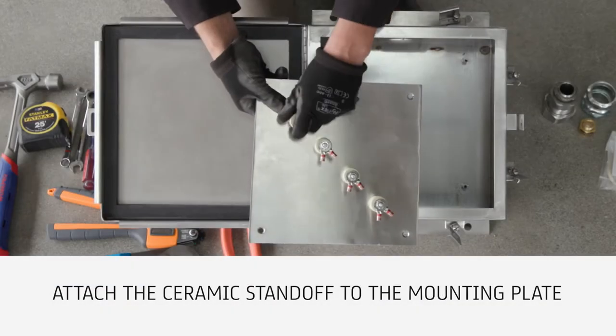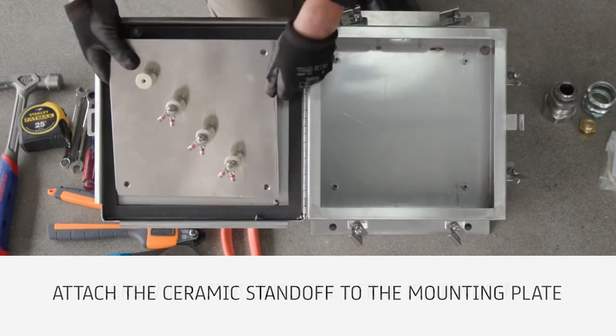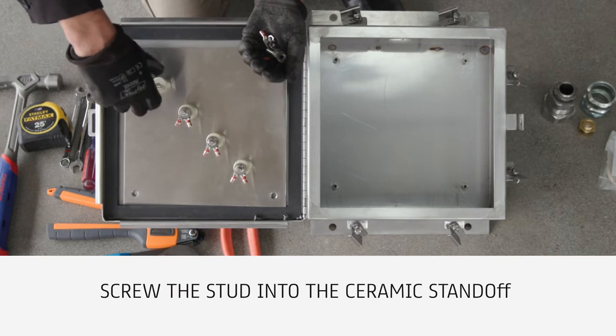To begin, attach the ceramic standoff to the mounting plate using the bolt and split washer. Hand tighten the ceramic standoff. To build the splice terminal, screw the stud into the ceramic standoff and hand tighten the full depth of the ceramic standoff hole.